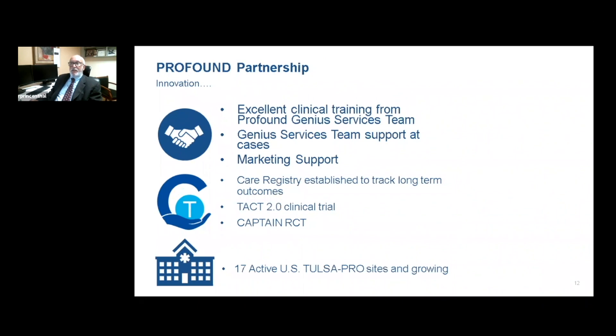I can't stress enough the Profound genius team and excellent customer support in working with us as a freestanding outpatient center for inclusion criteria, treatment planning, and follow-up care. We're participating in a trial and registry to make sure that we get good long-term data that we can publish. There are 17 active U.S. Tulsa sites and growing.